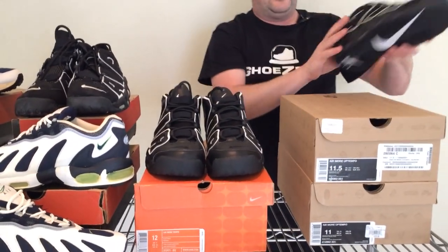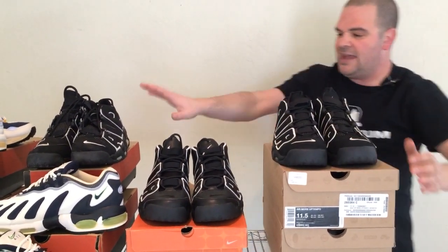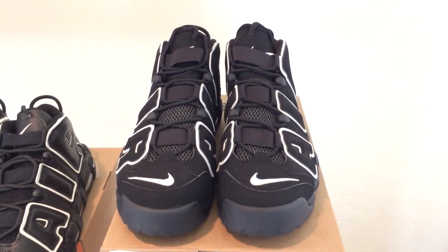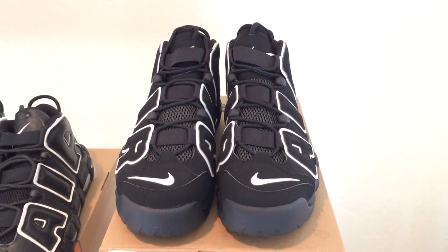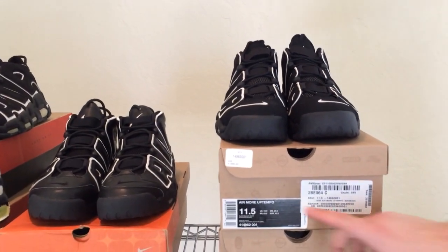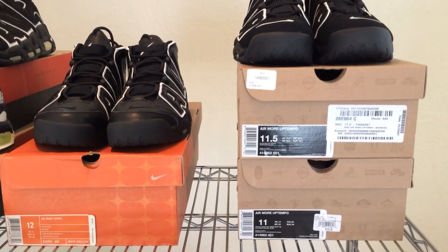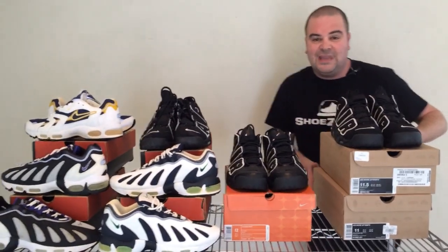First, we're going to look at this pair of suede ones from 2010 — beautiful, just like the originals with a beautiful suede upper. I'm going to rock this pair after this video, they're just so comfortable. Much cooler and more OG than the leather pair. And on the box here they're calling this the Air More Up Tempo — remember the 2005 pair was the Air More Tempo. These naming inconsistencies make it really difficult for sneaker collectors and people getting into the hobby.